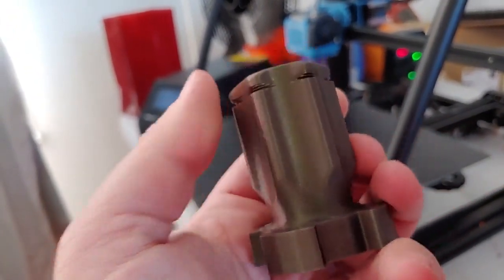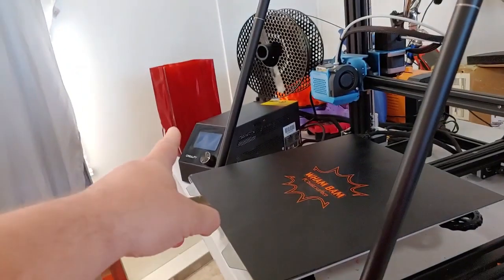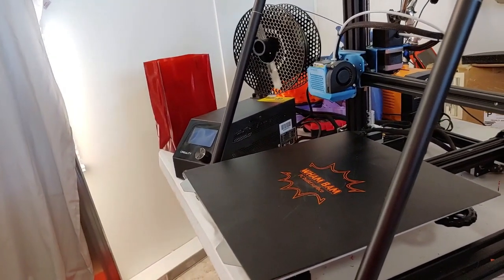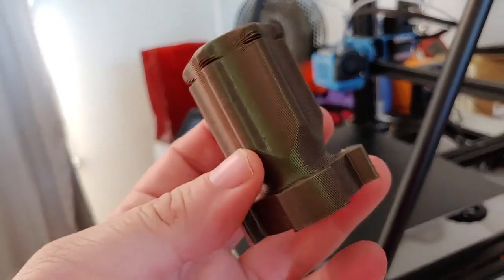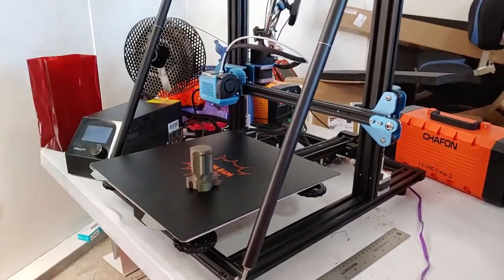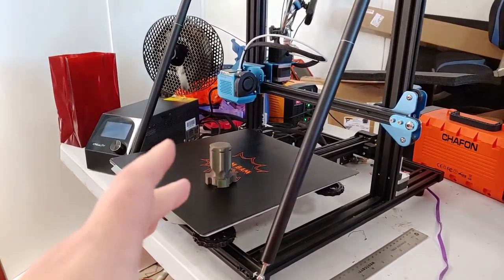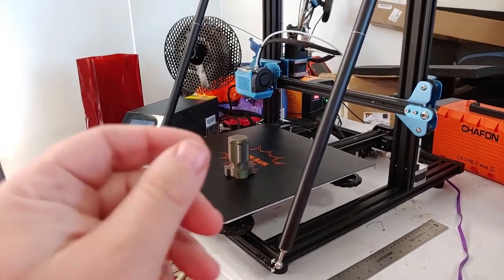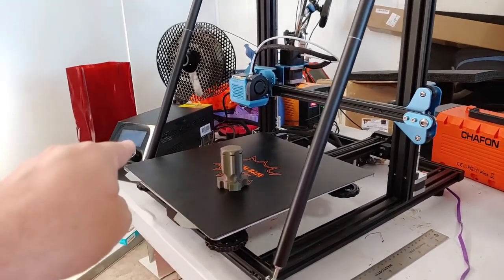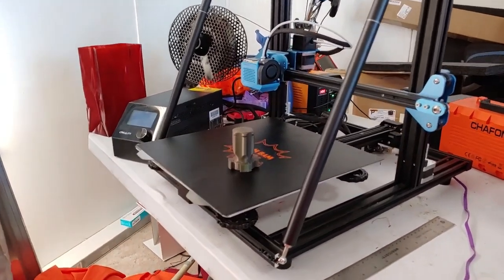That's printed with a 1 millimeter nozzle at 0.4 millimeter layer height, in Prusament Mystic Green and Alien 3D's Knights War Red — gorgeous filaments. That's the CR10 V2 update. Installation was no problem; just make your firmware changes. You can put the firmware commands in your start script on your SD card with an M500 command, and it will save those settings to the board, so you can then remove those commands from your start script.